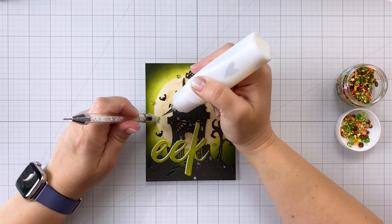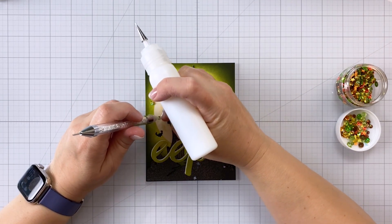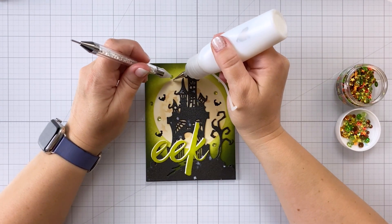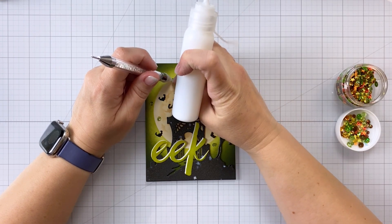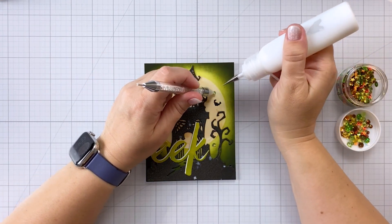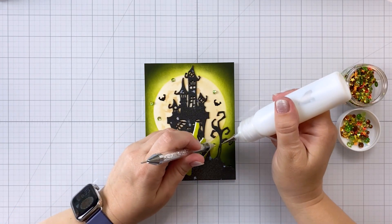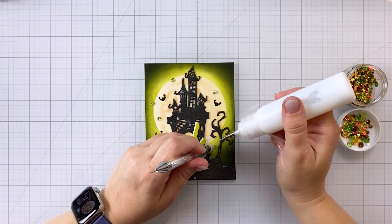In fact, I think this would look really cool on a mini slimline card. Now I'm coming in with some of the Pumpkin Patch sequin mix. This mix has oranges and greens and browns in it, and is perfect for any kind of Halloween card — you could use it for shakers. I love the green that's in here; I think it ties in perfectly with the rest of this card.